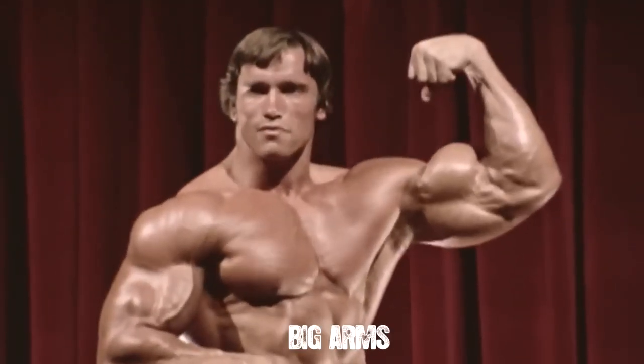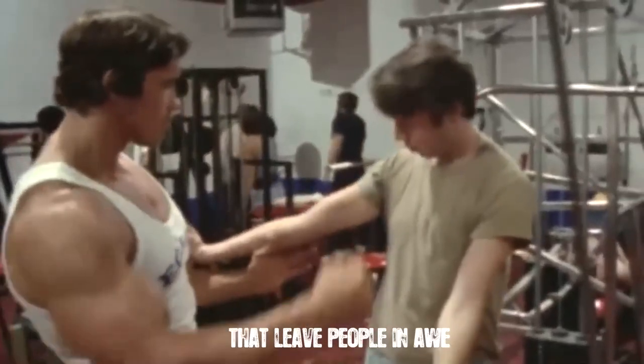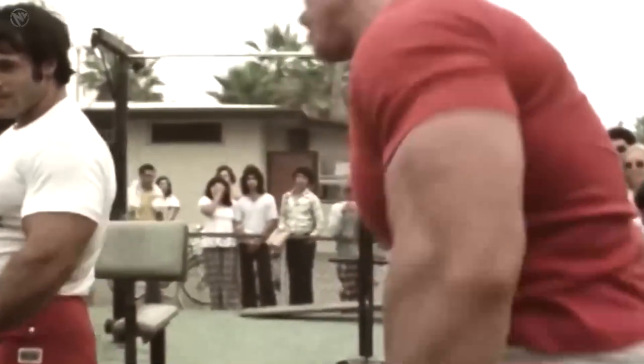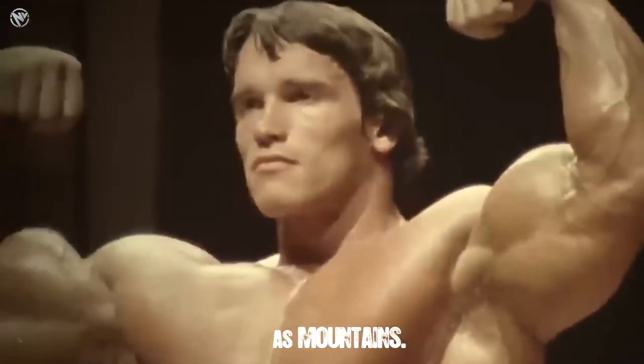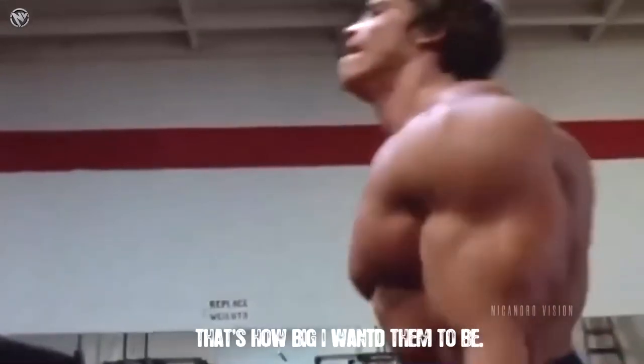Don't we all love big arms? A big set of guns that leave people in awe. That's what I always wanted. Every time I did a rep, I visualized my arms as mountains. That's how big I wanted them to be.